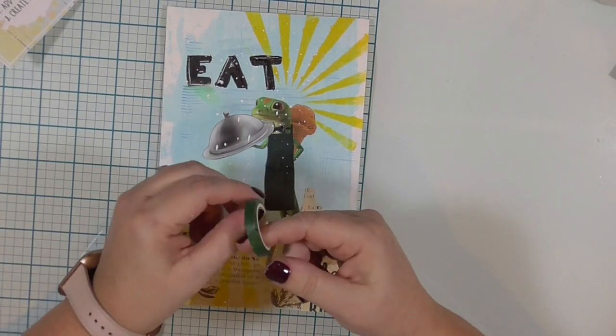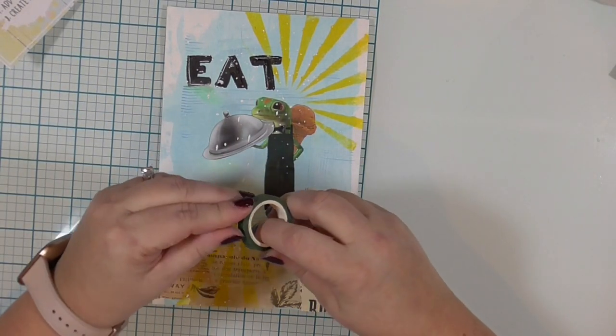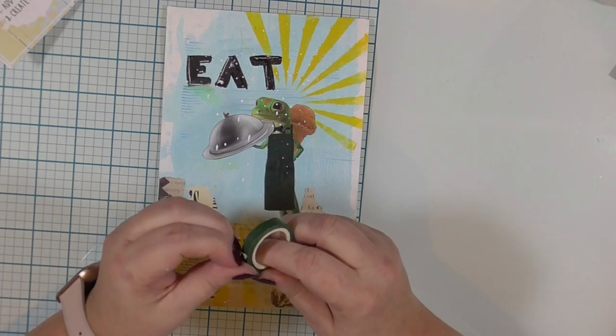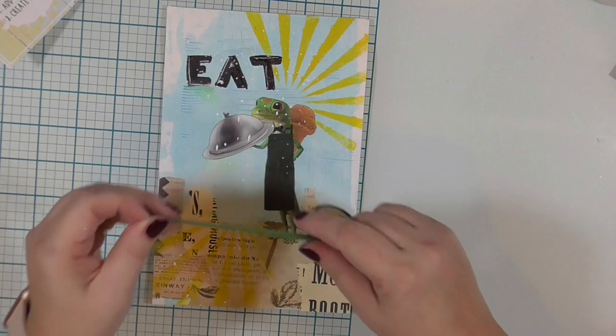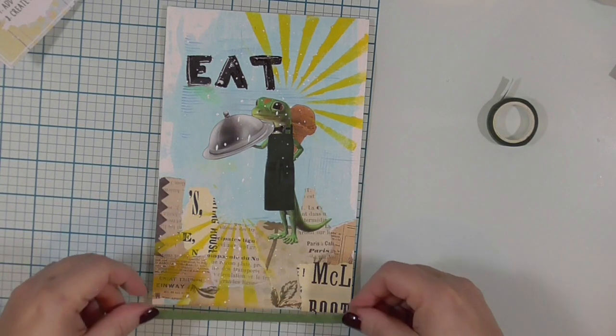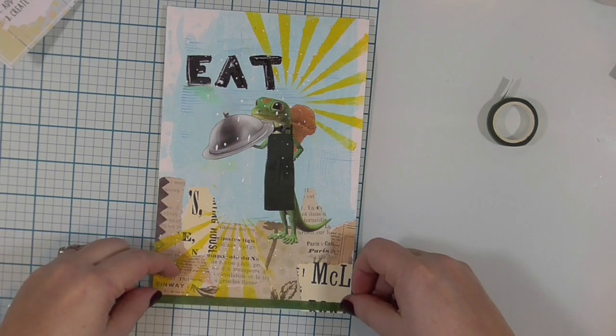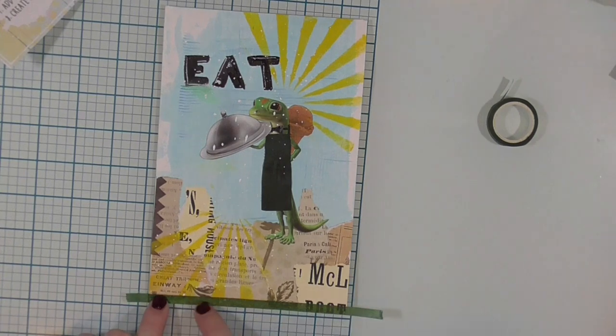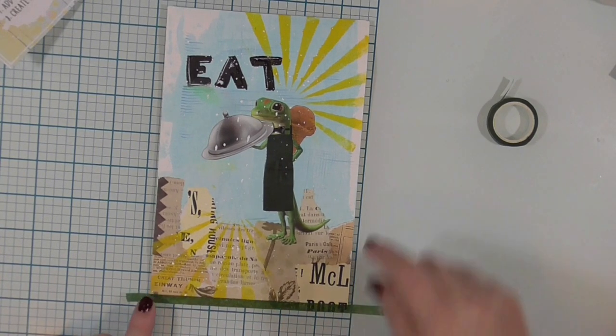The last step in our recipe is to create a border from washi tape. And like every good paper crafter, I have a drawer full of washi tape. I have this very narrow — maybe a quarter inch — green washi tape, and of course I've got to go with the green.